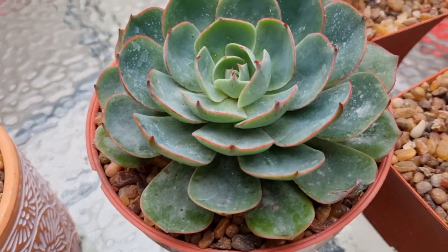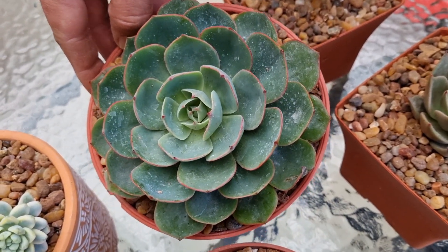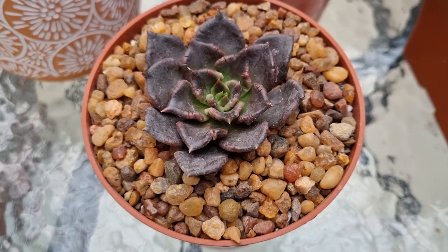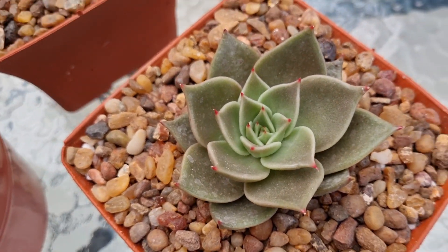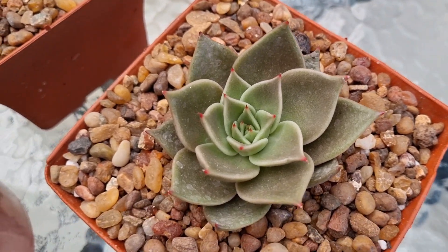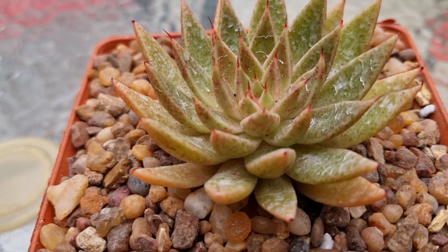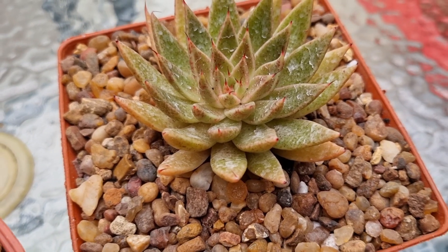Continuamos con Echeveria Amistad: miren lo que es el tamaño, así la compramos, en maceta número 16, 16 centímetros de diámetro, y ya está llena. Seguimos con Echeveria Super Bowl: miren lo que son esas berruguitas alrededor de la hoja, hermosa. Híbrido sin ID, la Lilacina por Agavoides Ebony. Y por último, Echeveria Dolphin, un híbrido parental sin nombre. Muy hermosa, miren lo que son esos mucrones y esas manchitas; si bien no se notan bien por el producto, cuando se limpie va a quedar hermoso.